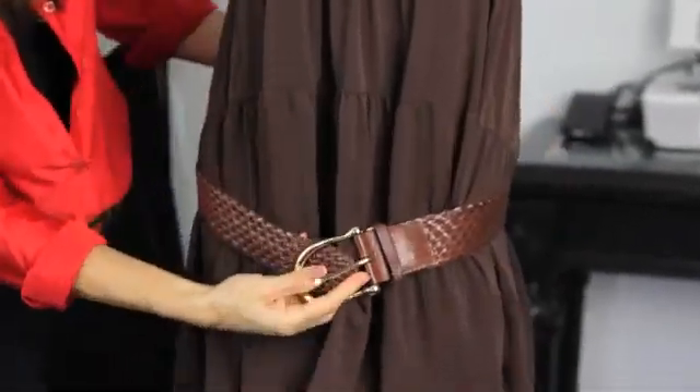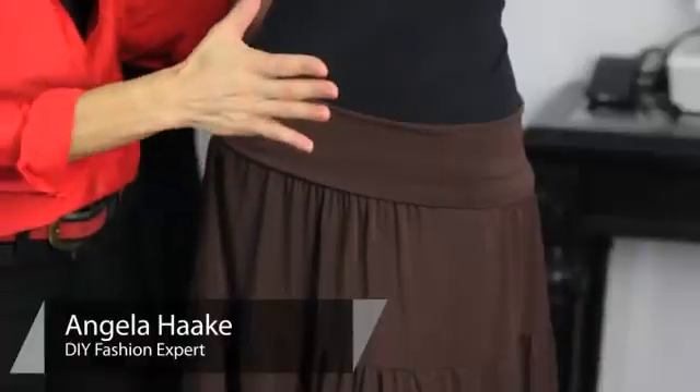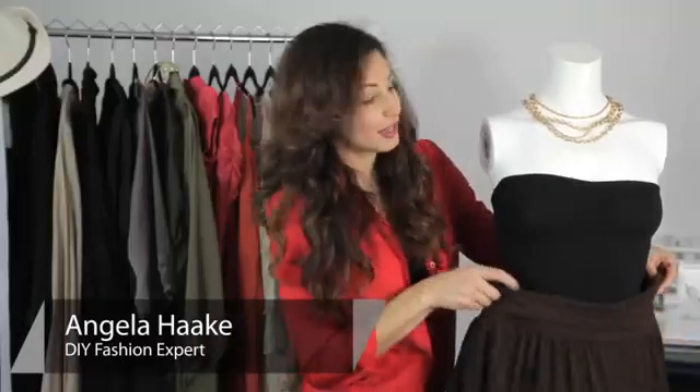Hi, I'm Angela with Freestyle Fashionista, and today I'm going to show you how to make an off-the-shoulder shirt with a skirt. The first thing you want to do is start with a skirt that has an elastic waist. I'm going to show you two style ideas.